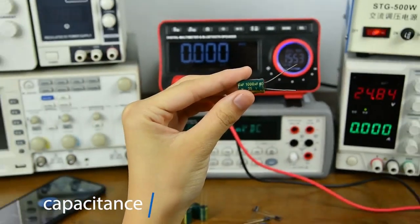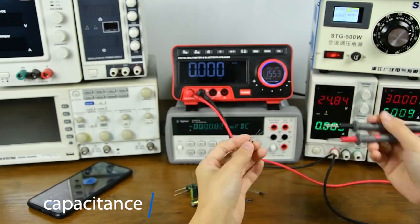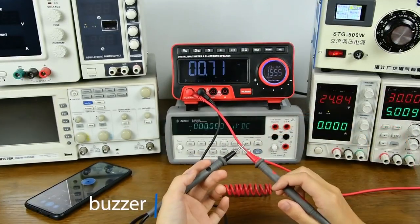Capacitance measurement. First, discharge the capacitor to avoid burning the meter. Diode display shown.